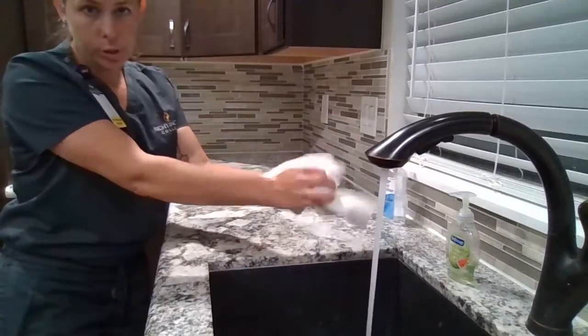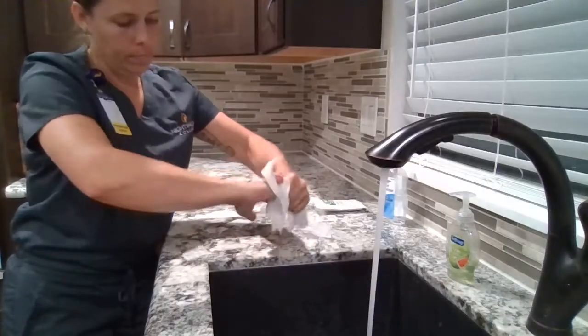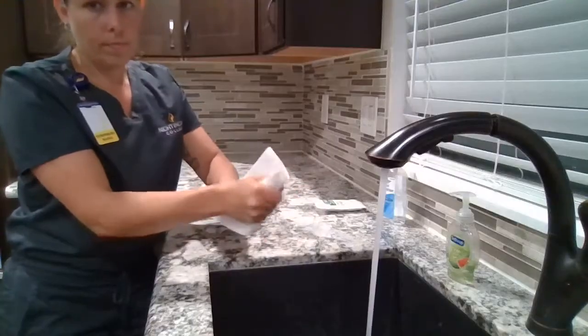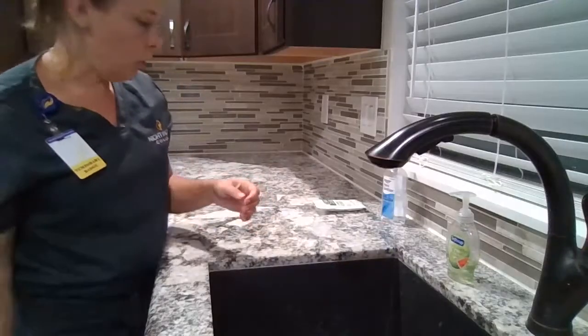I will take my single-use paper towels and dry my hands. I will use my paper towel to turn off the faucet, then dispose of that in the trash.